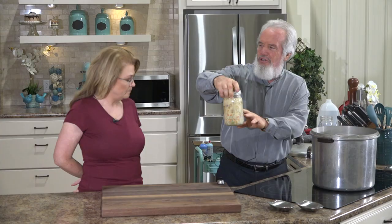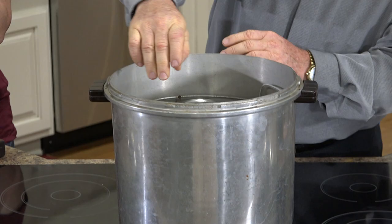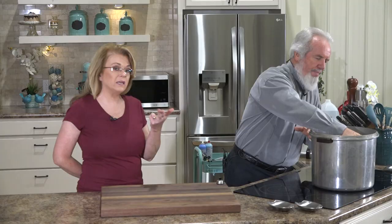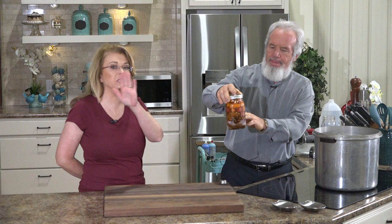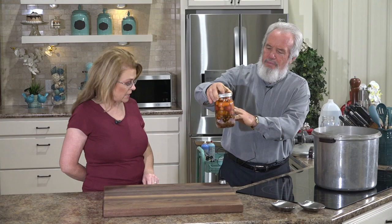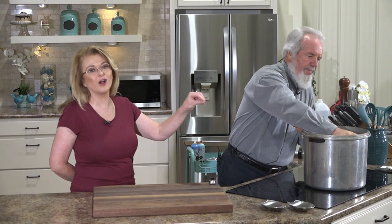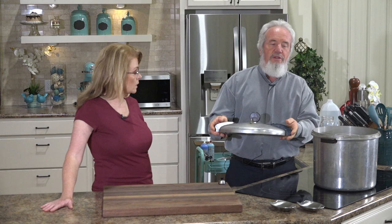We've got seven jars in here. This is chicken breast with various flavorings — a mirepoix, poultry seasoning, garlic, extra thyme, pink Himalayan salt, a teaspoon of apple cider vinegar with the mother. This one is sirloin with potatoes and carrots. Each jar has different flavors because we want to taste them all. You can customize it to what you like.